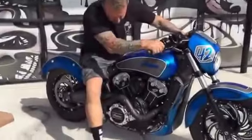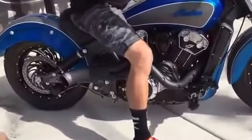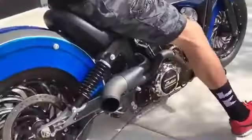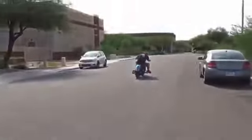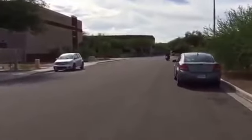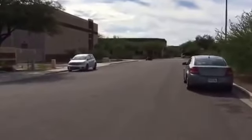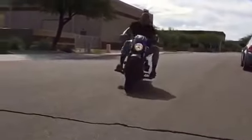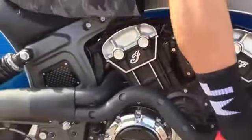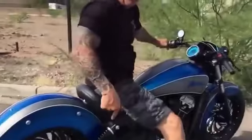Let's go! Like I said, badass. You gotta have this for your scout.